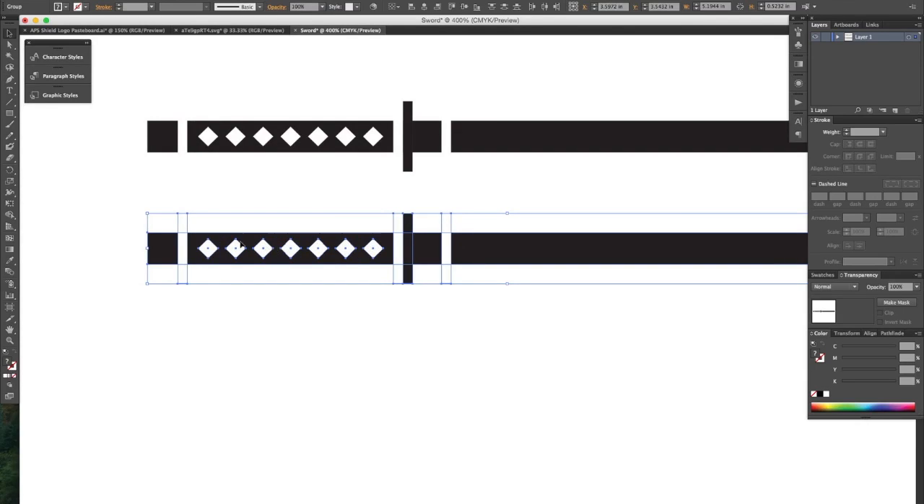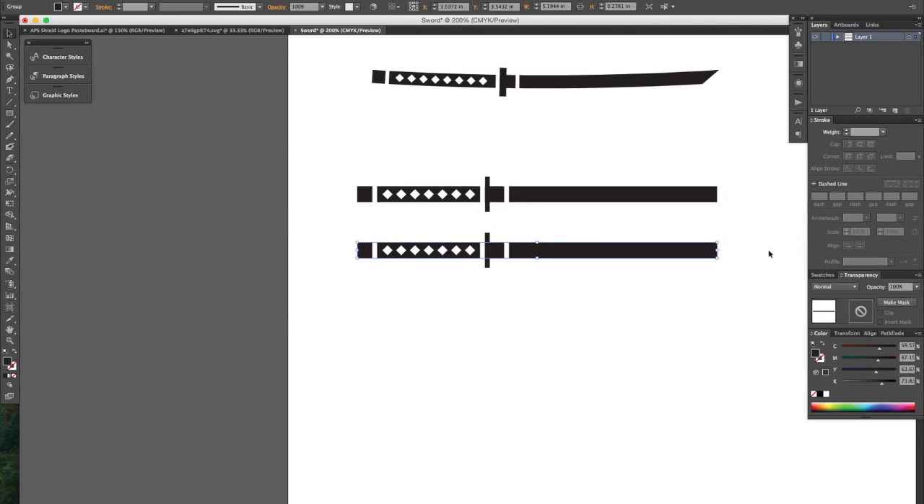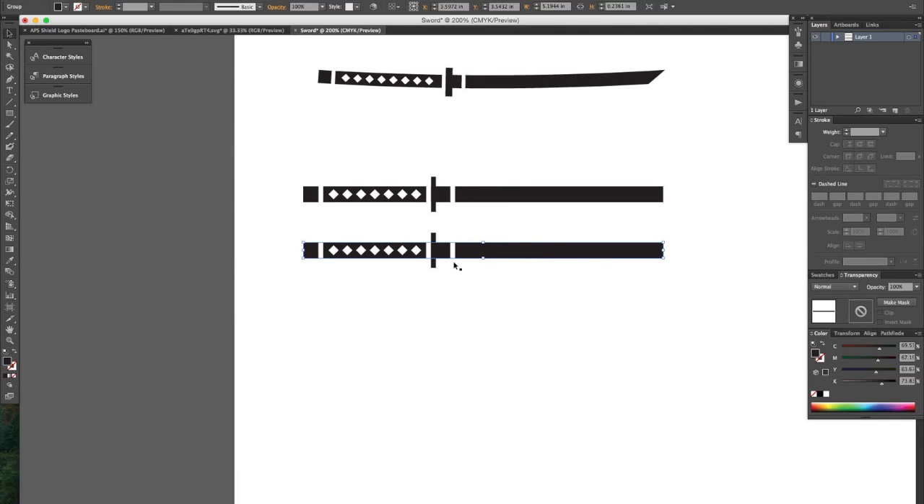Okay, see it created a rectangle out of our sword shape for example, instead of just the line. So we can no longer control the thickness here through the stroke palette.